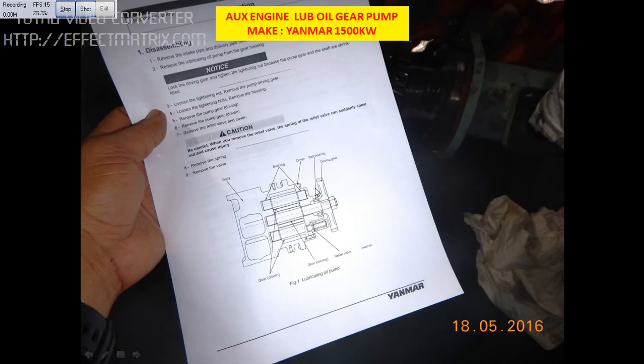I will show you the diagram here. This is the gear pump. You can see this is the main gear — we are going to change the bearing here. We will also check the condition of the bush. If the bushes are worn out, we change the bush as well.